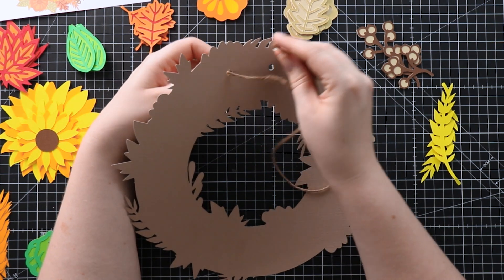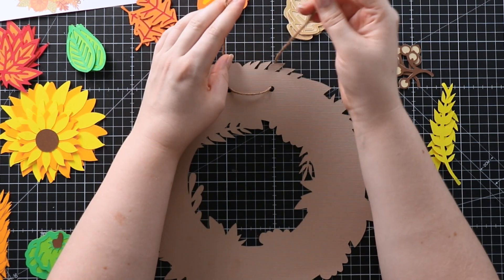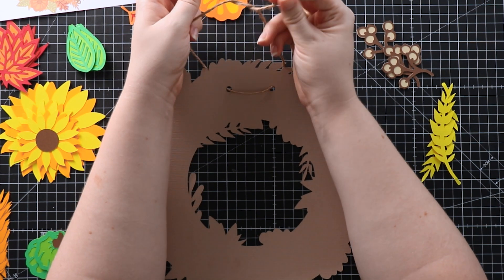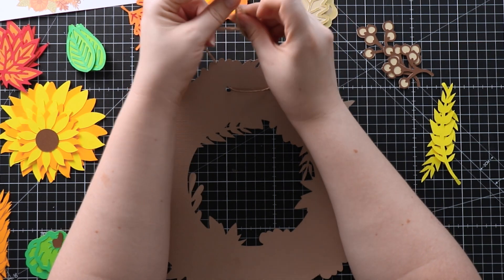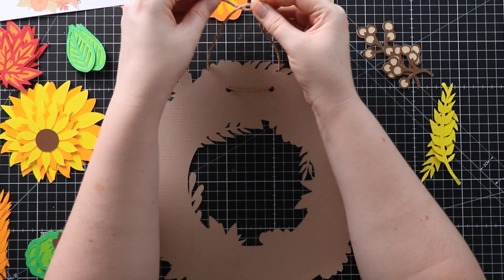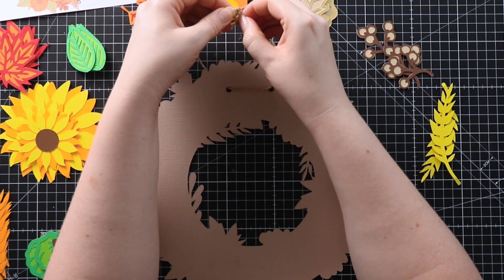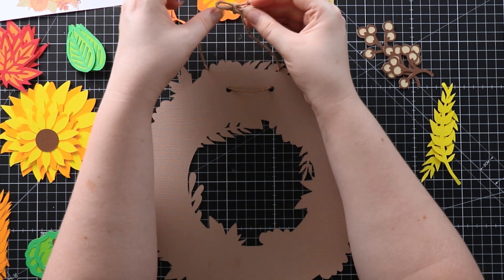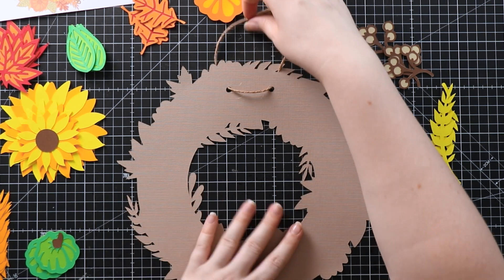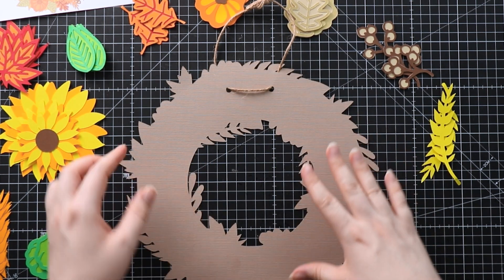I'm going to thread the twine through the two holes and tie it into a bow. You can make it as long or as short as you want. I probably should have cut it a bit longer, but that's the general idea — I'll tidy it up before it goes on the wall. As long as you've got the twine in there for when you stick everything over the top, that's all we really need at this point.